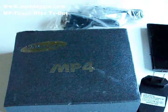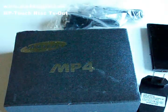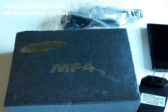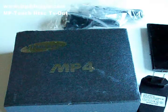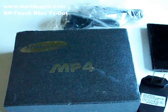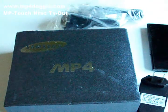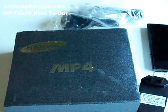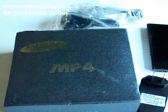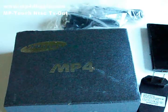Hey, welcome to the MP4 Doggy review of the Samsung YPP2H. Now let's get right to it — this is a clone or copy of the real Samsung YPP2, and if you take it for a clone it's a very bad copy, because the real Samsung YPP2H actually has a touchscreen and it's really nice.